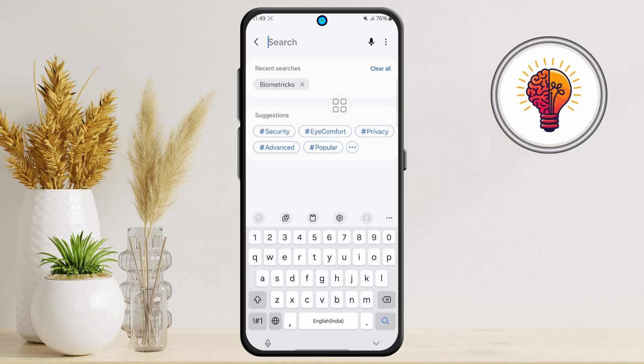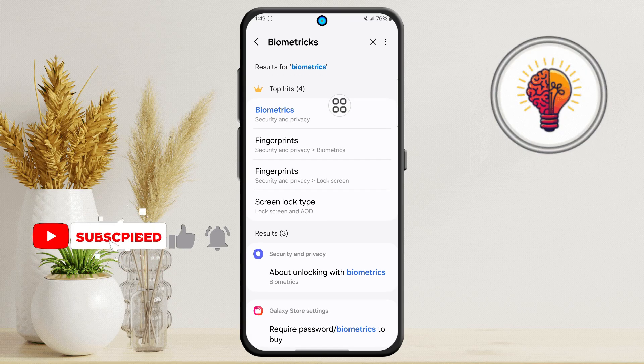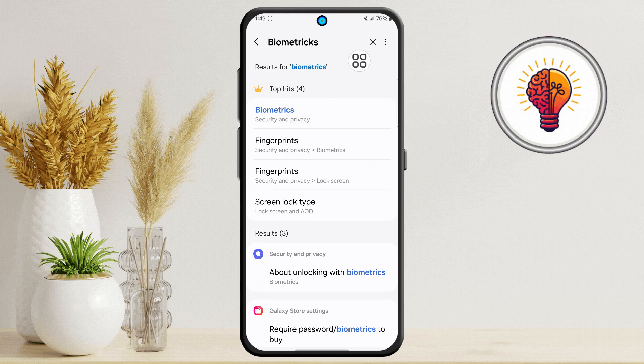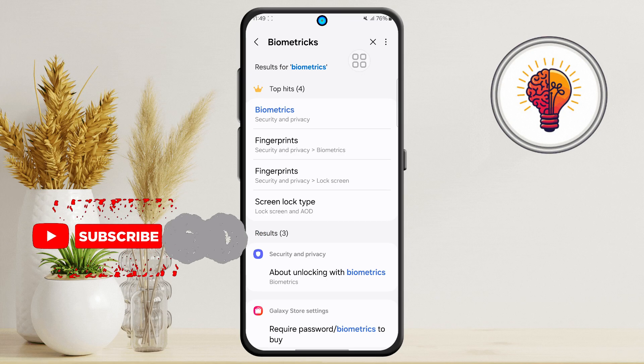Step 3: In the search bar, type "biometrics." You might see several suggestions pop up — some might relate to Wi-Fi or Bluetooth, just ignore those. What you're looking for is the option that says "Biometrics and Security," or sometimes just "Biometrics," depending on your model and software version.